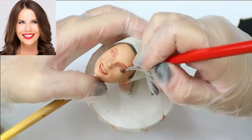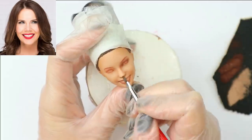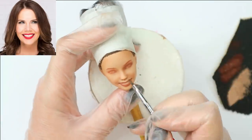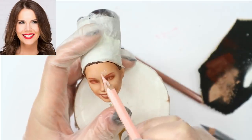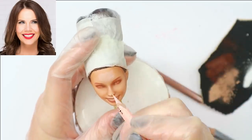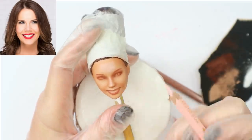I work like always in layers — after every step of drawing I seal my work with the same Mr. Super Clear sealant. This way I can first protect my work and second layer the colors to make quite a realistic effect.